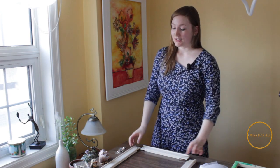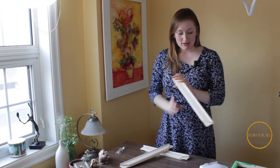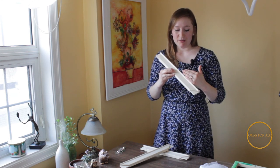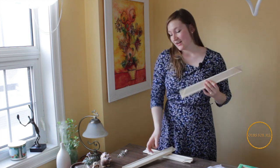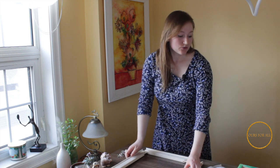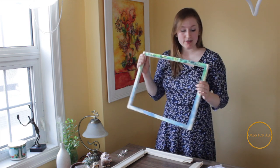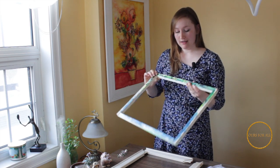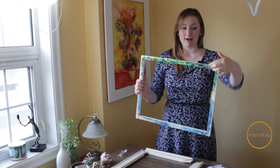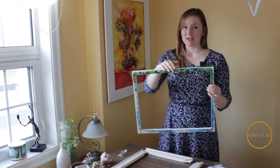You're gonna need some stretcher bars. Stretcher bars for silk painting come with these little grooves. You do want to have these little grooves when you're stretching the silk on because you don't want your silk to be touching the frame. I got these frames at my local art store. You can also go on Amazon and order stretcher bars, however they don't have this little groove — they're just straight on. So when you are painting, you're gonna see the frame. If you choose to do that, make sure your design is within the frame and not outside of it.